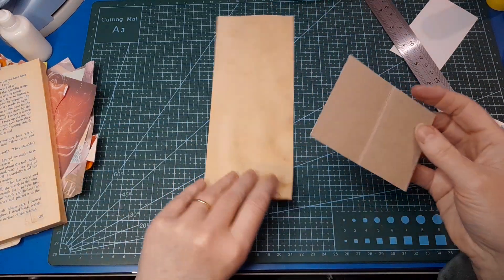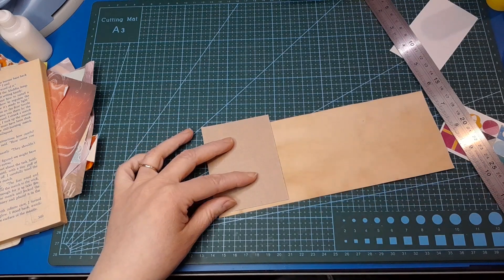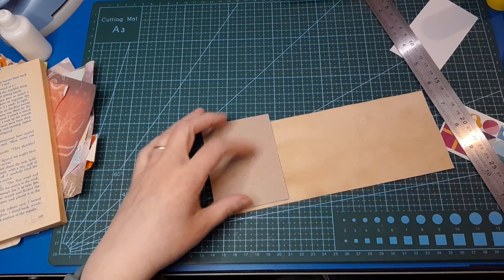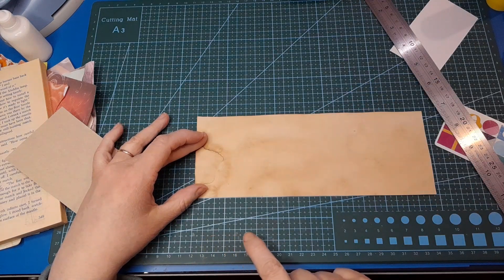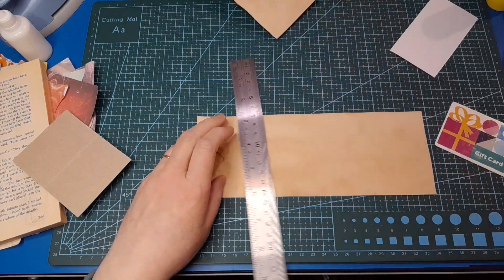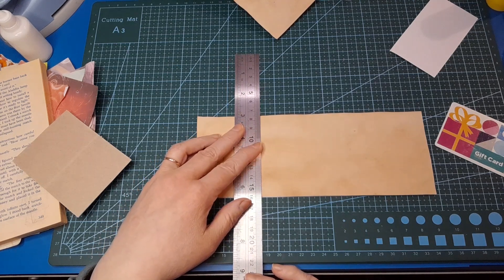That's the width sorted. For the height we do the same thing, bringing it in at the top and bottom — not because of pushing out, but just because I like a little bit of space around the edges. I've got six and a half centimeters here. Starting at 12, going to 18 and a half — that's just for my own reference; yours will be completely different.